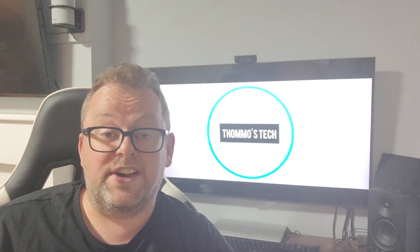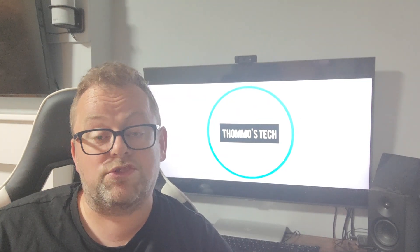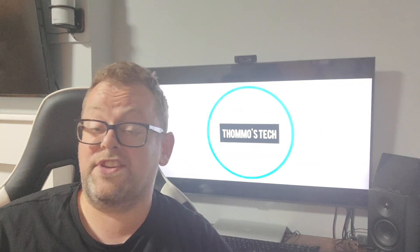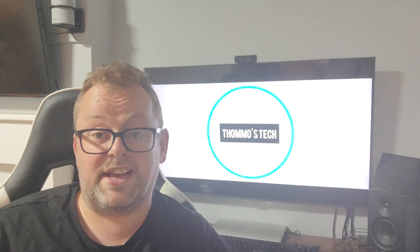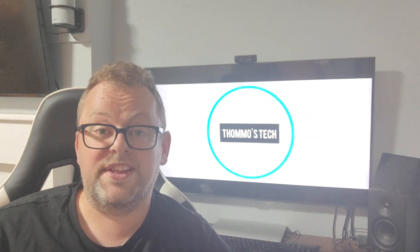That's it for this video. I hope you enjoyed the review. If you've got any questions, put them in the comments and I do try to get back to people fairly quickly. If you're not yet subscribed, please do so. If you like the video, click like; if you dislike it, click dislike. I'll hopefully see you in the next one — thank you for watching.